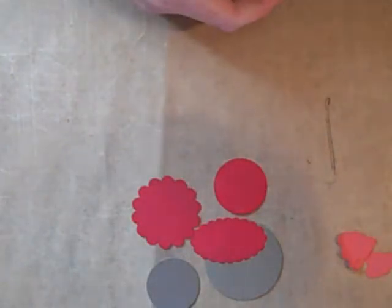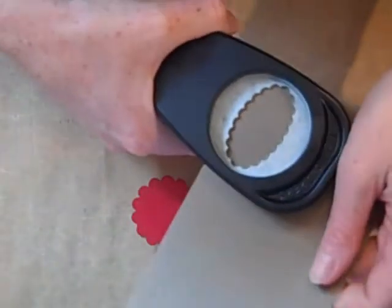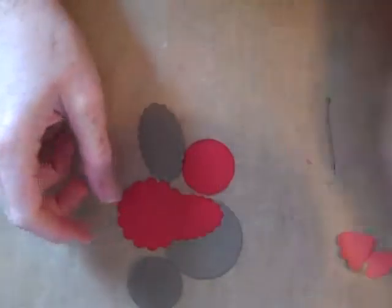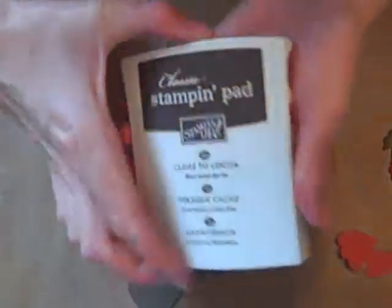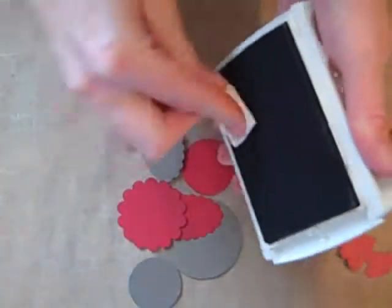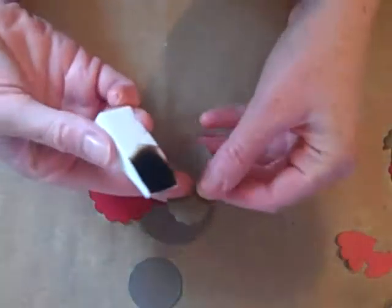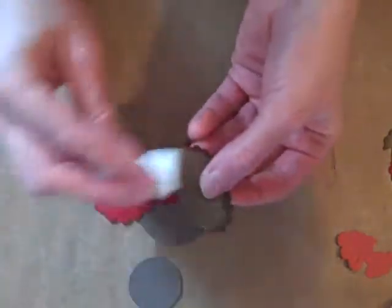The final thing you're going to need, which makes the wings, is another scalloped one. Now at this point you could ink the edges, and all I've done to do that is to use the Close to Cocoa — this is just a makeup sponge — and then just run it around like that. I'm not going to do that; I could do it all day.